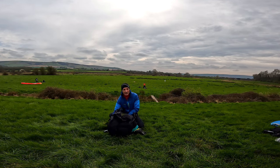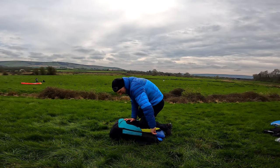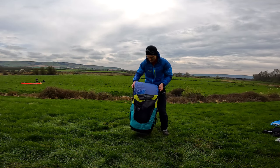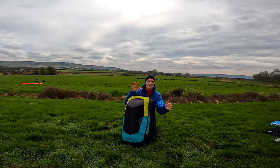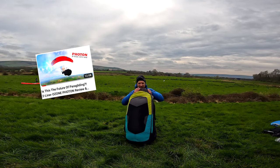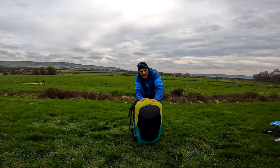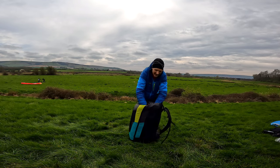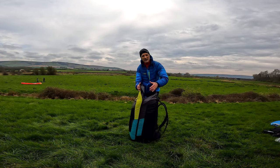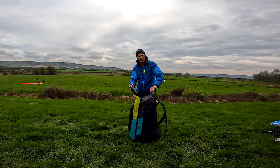I'm doing it this way for the camera - kind of the wrong way around because of the light. This is the Ozone Photon which I've been testing today. Depending on what bag you have, it fits in there really nicely like that. It ends up very long and fills up the bag, but there is still some space to put stuff on top.